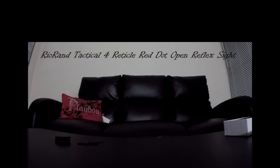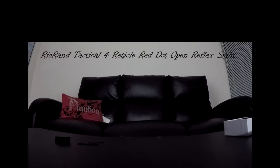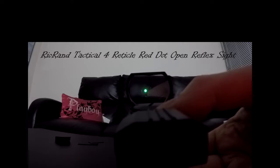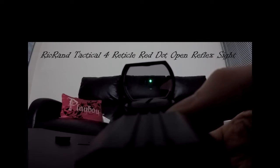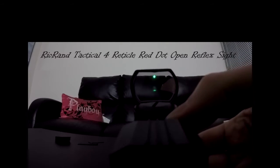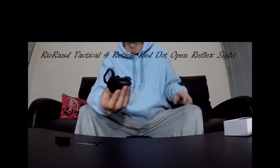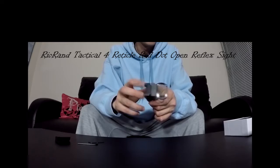Now I'm going to show you the different types of effects. This is the dot. Now you have a circle effect — there's your circle, a bullseye-type effect. Then you have an X effect — that's how it looks with the X effect. Then you have an X with a circle right in the middle. It's durable, it's tactical, and it'll fit on any type of handgun or assault gun that has a rail on it.